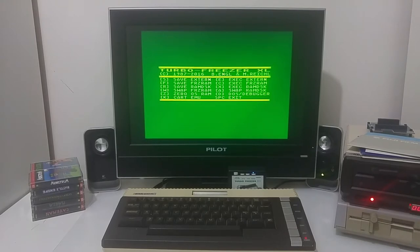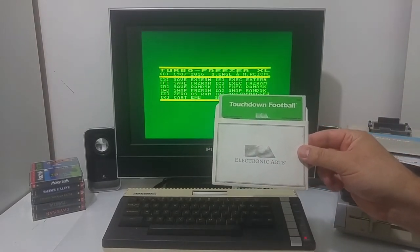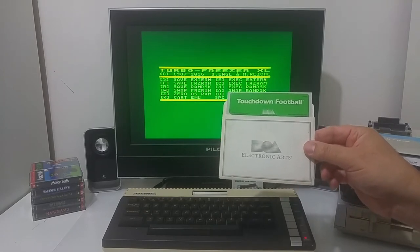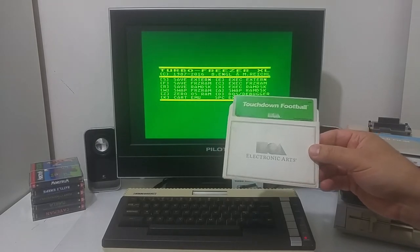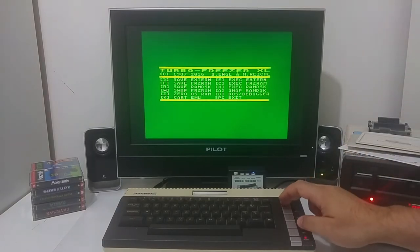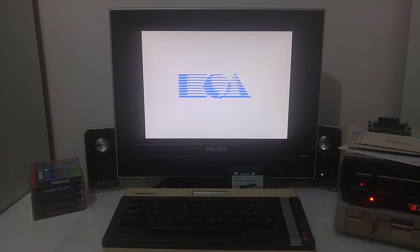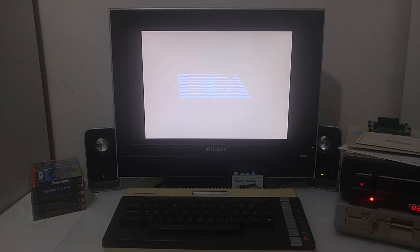Let's see a quick demo. I'm going to take a floppy — this is a game called Touchdown Football from Electronic Arts. This is the original floppy, protected with a special protection so that if you try to copy this disk the copy would not work. I'm going to put the floppy inside the computer and boot the machine. This is the area where the software looks for the protection — double sectors, short sectors, or fuzzy sectors — and when it finds those special sectors on the floppy it will continue to load the game.